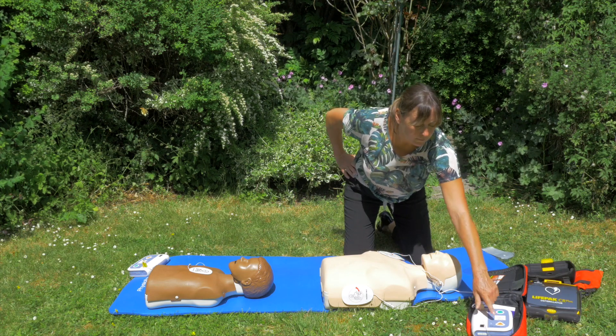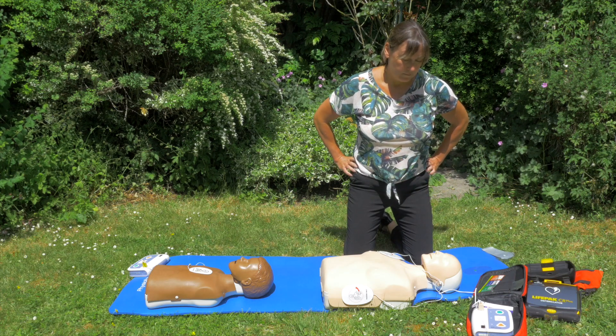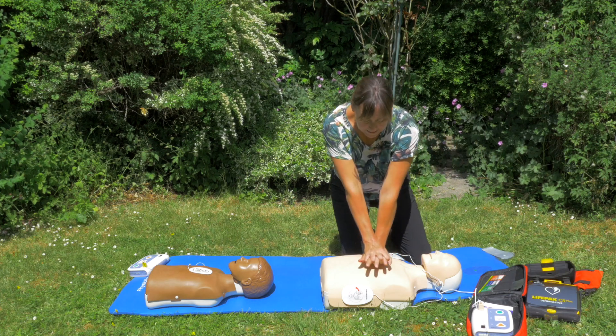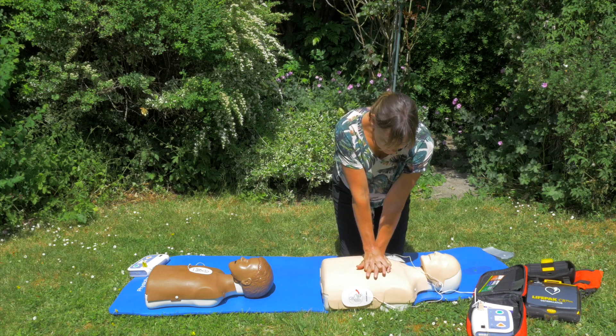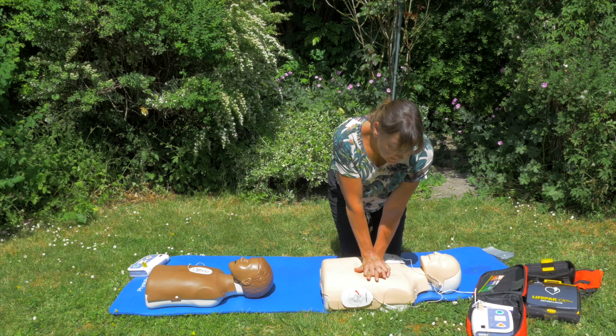The device says 'Deliver shock now — press the orange button.' Now. 'Shock delivered.' Then 'Begin CPR.' So that hasn't worked, so we come into the centre of the chest and begin compressions, trying to keep in time with the beeping.